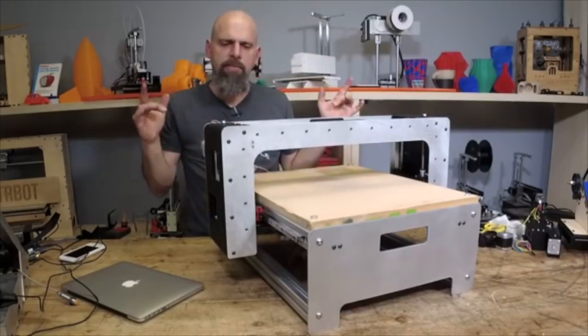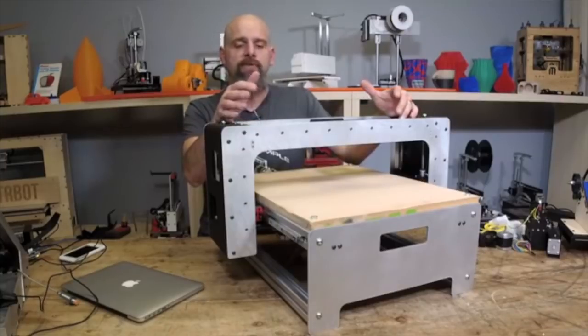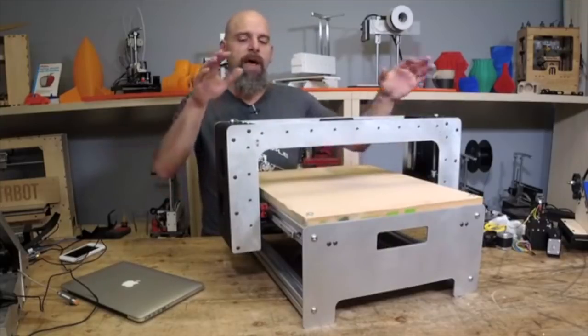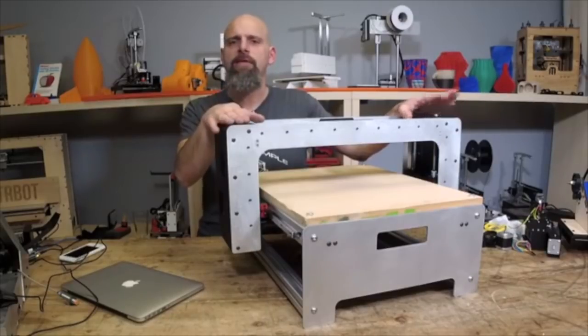It uses an XT belt — a timing belt — so it's definitely rigid enough to cut faster than an X-Carve. This thing is a tank. It weighs a lot. So why is it on the table? I'm not selling this as an assembled version. I have somewhere around 15 of these left.